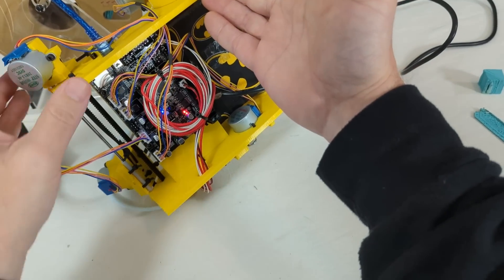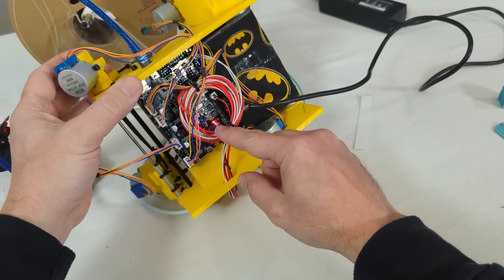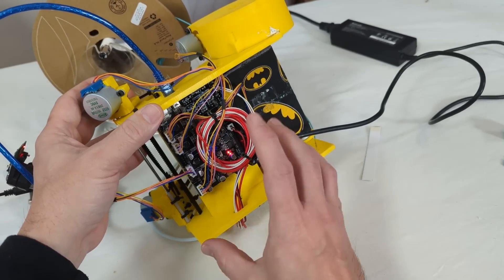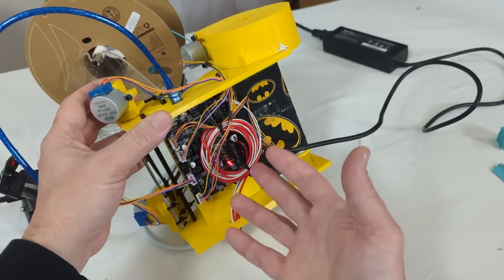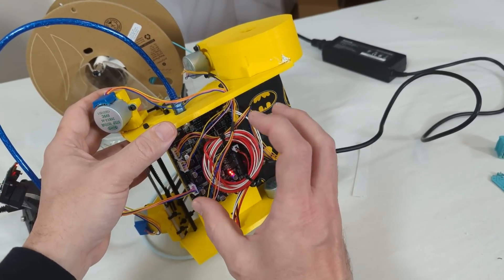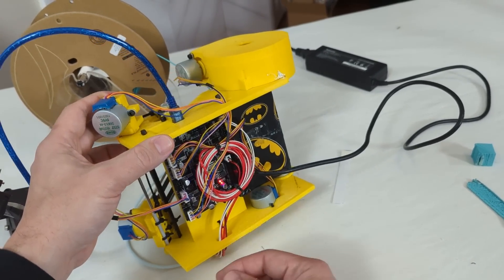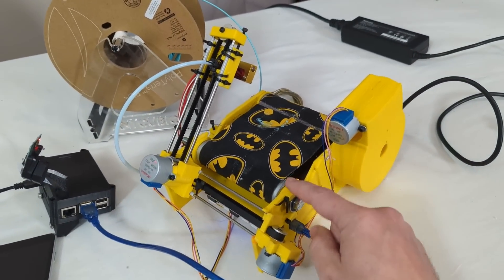Taking a look underneath, the control board is one of these MKS Robin boards. Apparently these are getting harder to come by because of the chip shortage, but they are available. The firmware has been made for this board because it's reasonably inexpensive. If you want to go crazy, you could put a $150 Duet control board in there instead — whatever floats your boat. As it stands, I think this is about a $200 printer.